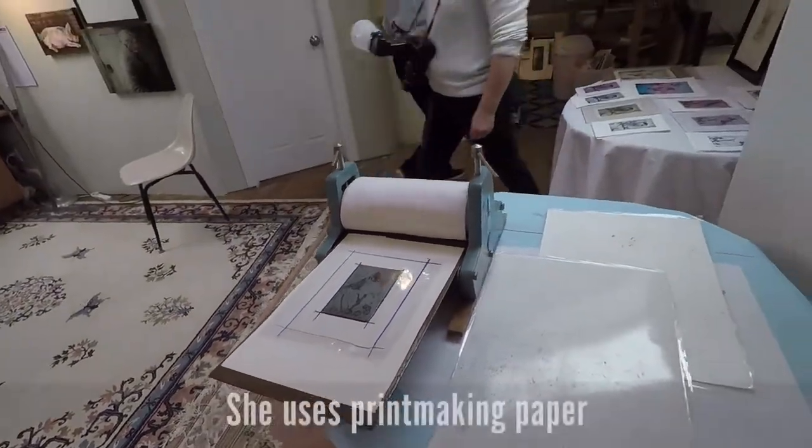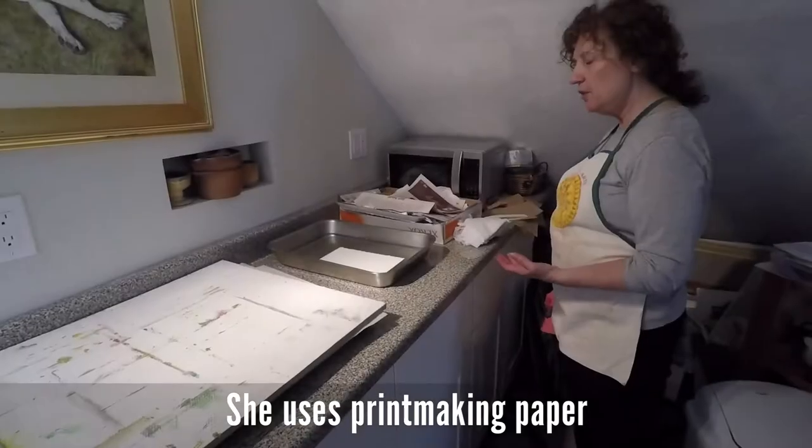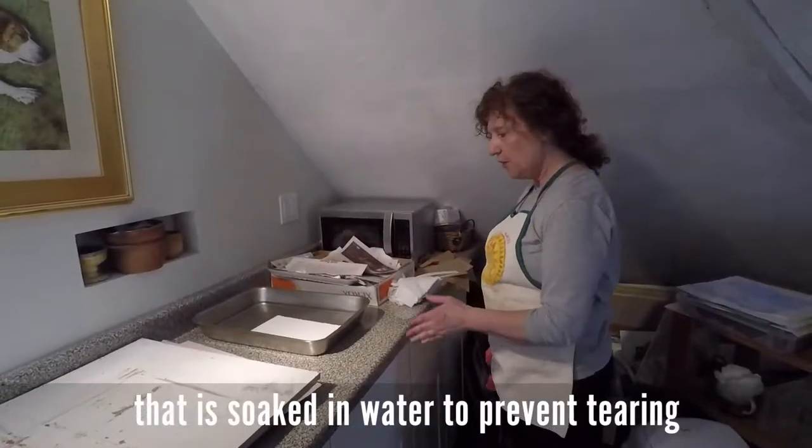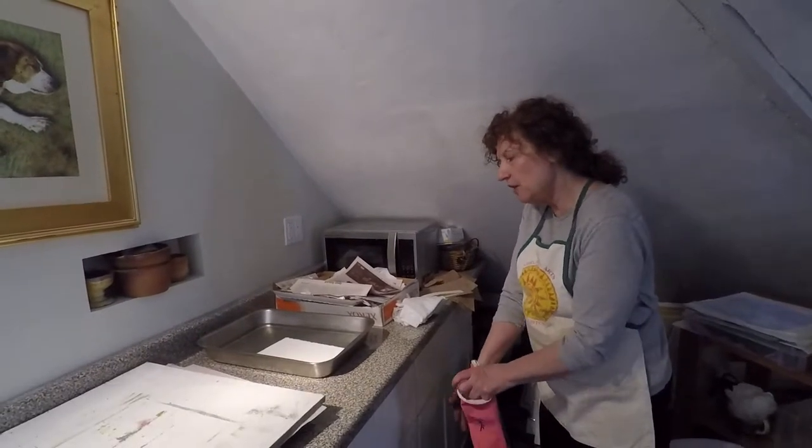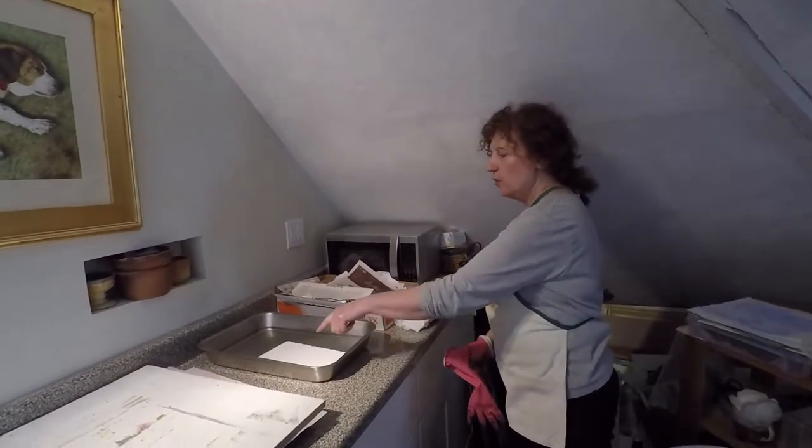It's acid-free printmaking paper. You need to wet it so it will go through the press easier. When it goes through the press, it makes an indentation. And if you don't wet it, it's going to rip.